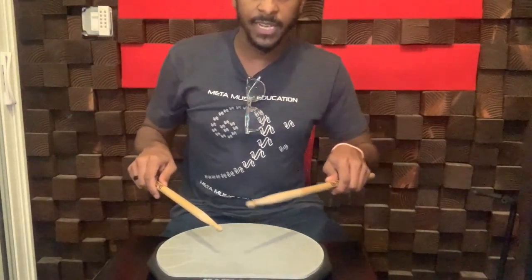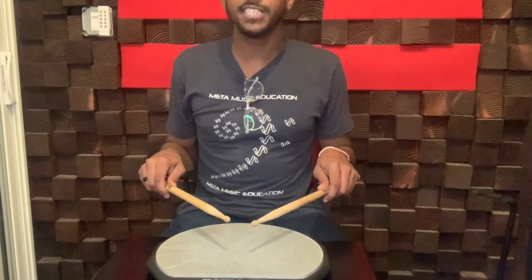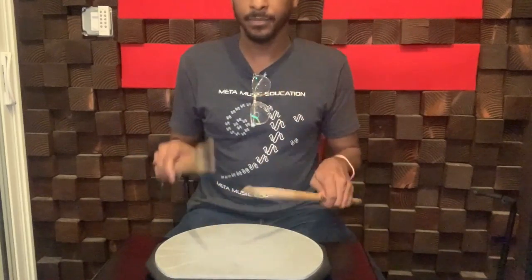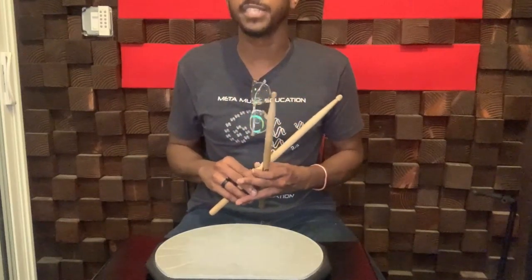And then finally, we're going to approach the center of our drum right here. We always aim for the center of the drum because that's where we get the purest, loudest tone. And there it is — that's how you hold your drumsticks. Good luck.